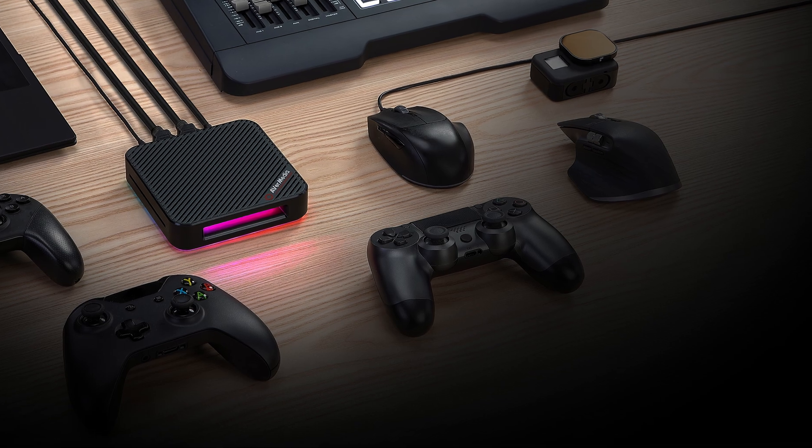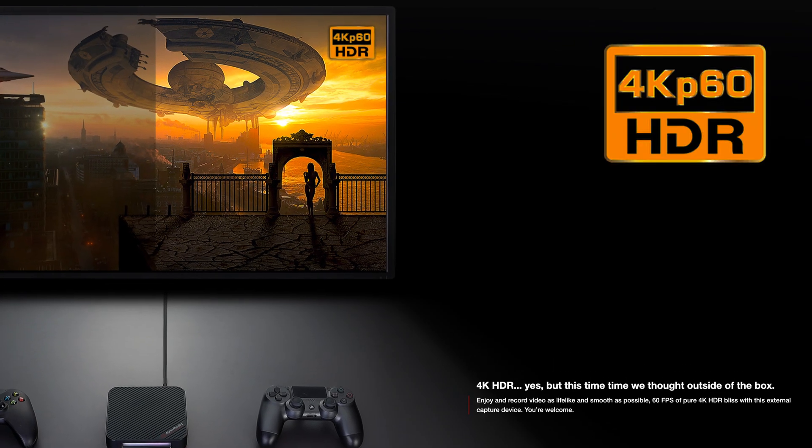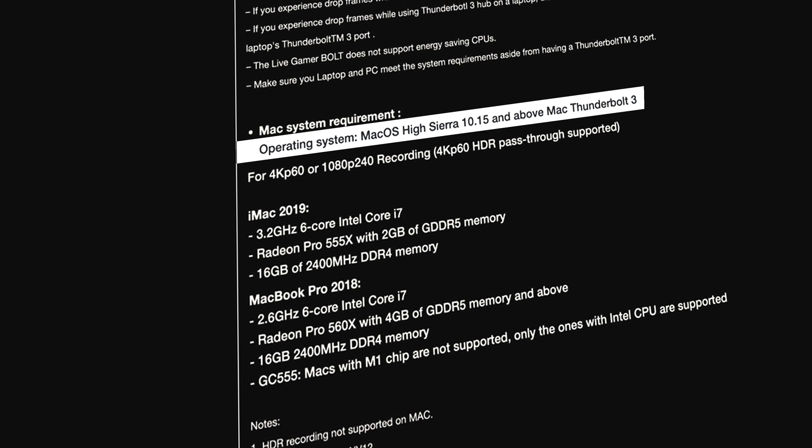So when I saw the AverMedia Live Gamer Bolt with Thunderbolt 3 connection and specifications like 4K, 60fps, HDR all over their product page, no latency, and which works with Mac OS High Sierra and above, I was sold and I decided to spend my own money on it.